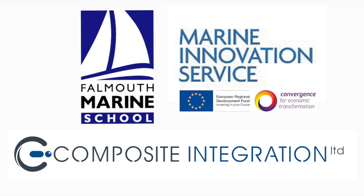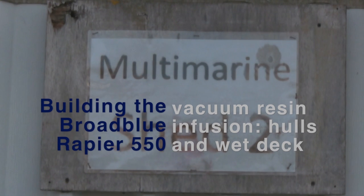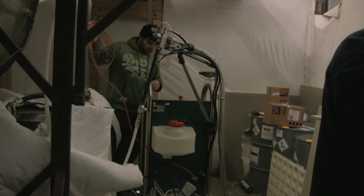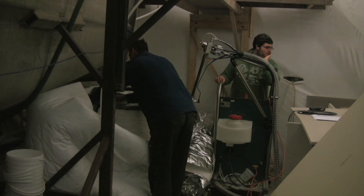The Marine Innovation Service is part of Falmouth Marine School, the Marine Specialist Campus of Cornwall College. We exist to support businesses with new projects and processes. Specifically today we've been involved in terms of supplying the machine that we bought from, and it's available as part of our service. We're based in Saltash, so a local company.